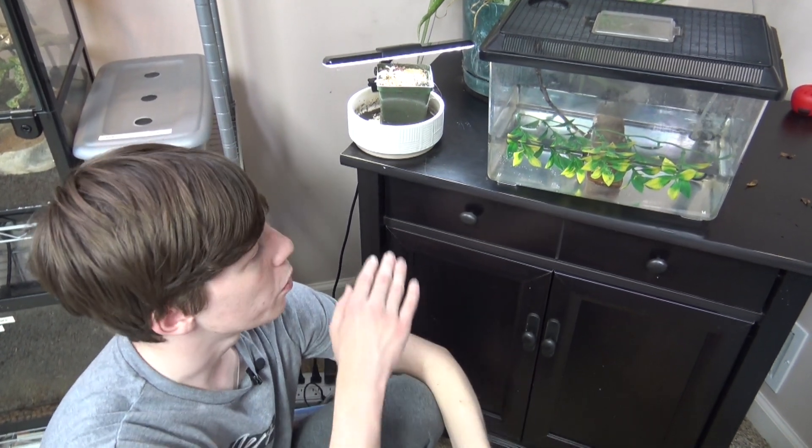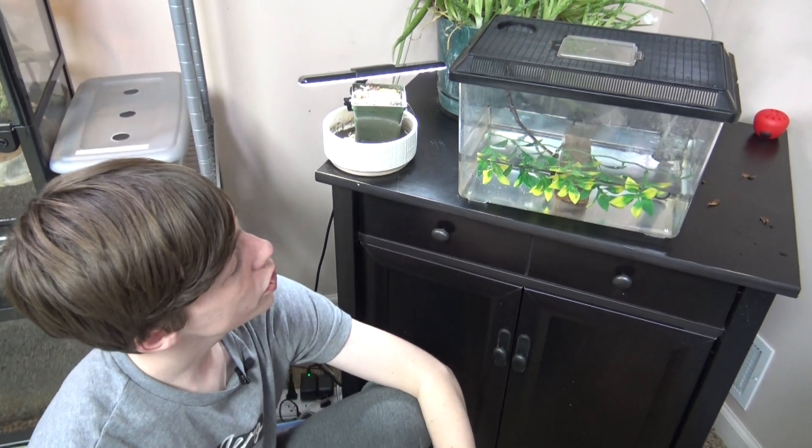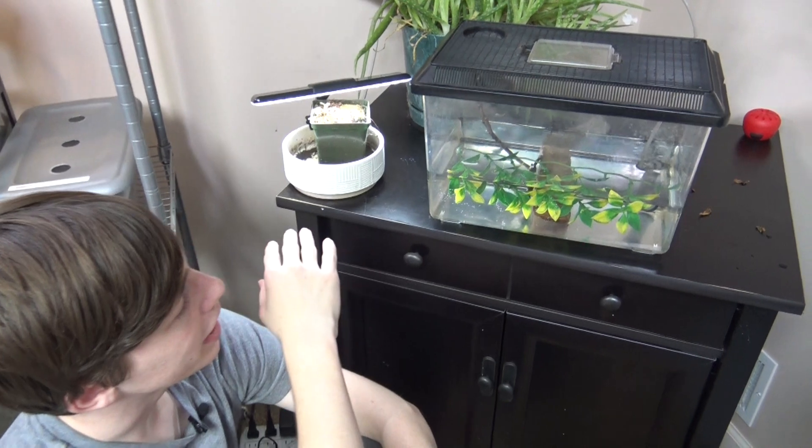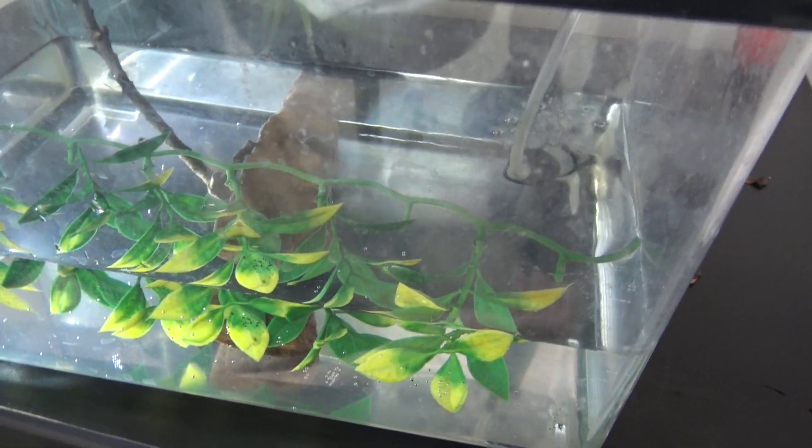One last thing for their setup. I noticed that there would be scum that developed on the top of the water, kind of like the scum that develops on the bowls of water for my reptiles, which means I had to clean them out. So I noticed that the water in my shrimp tank never developed the scum, and I think it's because the surface was always moving. So I put in a bubbler to keep the surface slightly agitated so that the scum doesn't develop, and it worked amazingly.